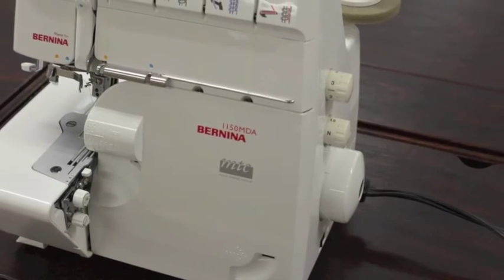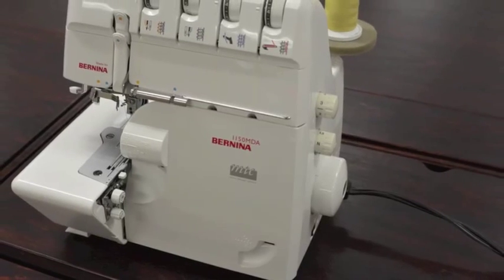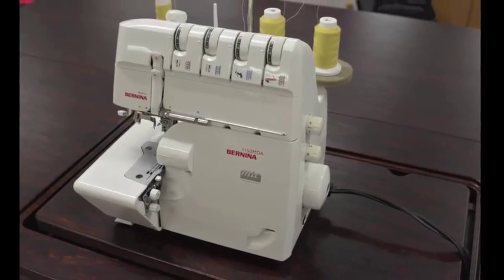Here we are using the Bernina 1150 Serger. Set your serger to a 3-thread wide overlock with all of the settings in normal.